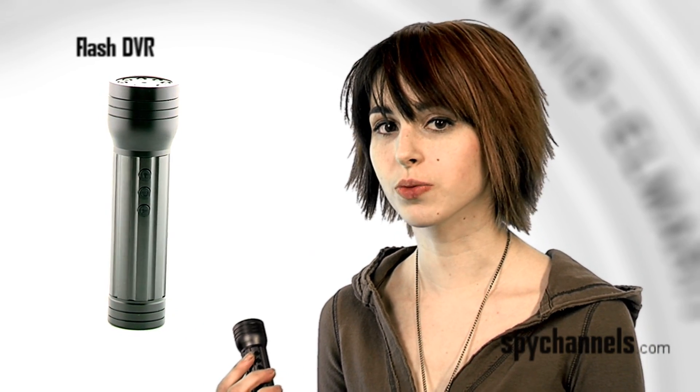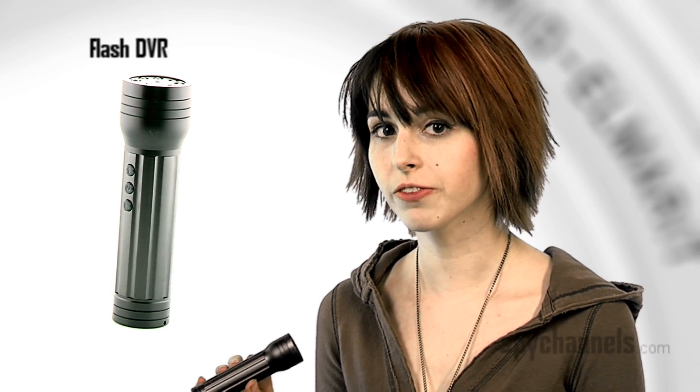If you're looking for a discreet, easy-to-use hidden camera, the Flash DVR may be just what you're looking for. This normal-looking flashlight actually houses a built-in DVR. This is Chris, and he's going to show us how it works today.